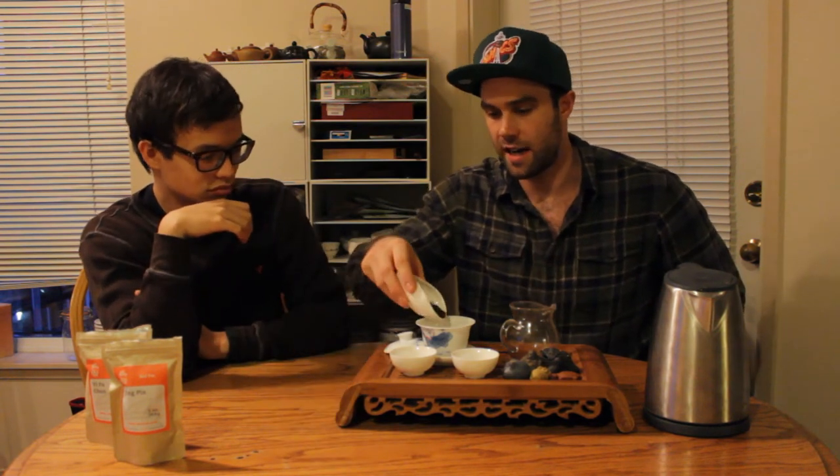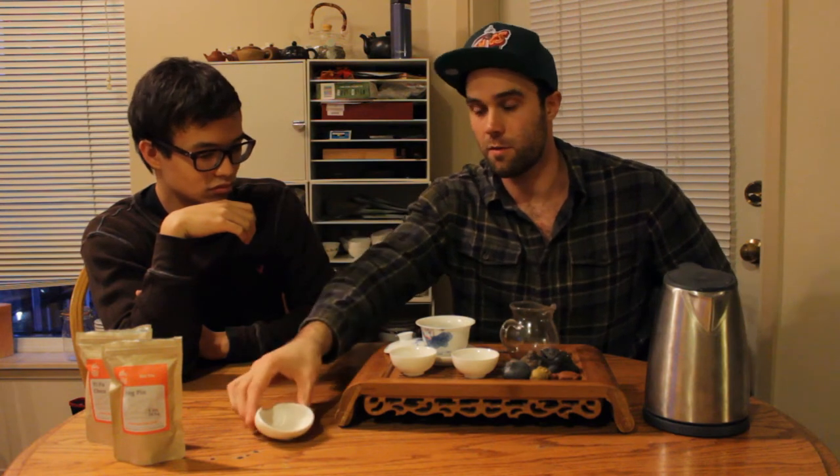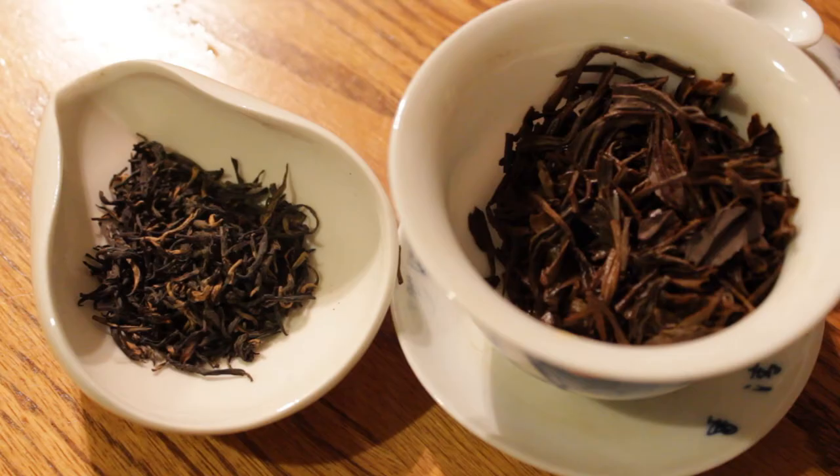Let's have at it. So we have a 120-milliliter gaiwan here, five and a half grams of leaf. I actually did the eye test before — I filled up the gaiwan with what I thought would be a good amount and then actually measured it afterwards. A good rule of thumb for a gaiwan with black teas: about a quarter to a third of the gaiwan full of dried leaf is usually a pretty good ratio. And we have just off-the-boil water here.